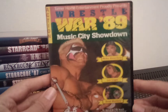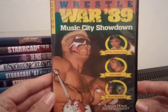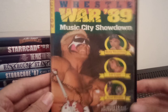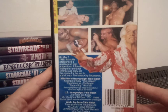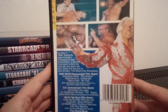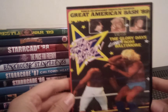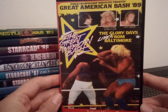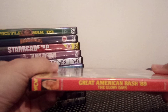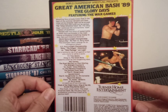We've got Wrestle War 89: Music City Showdown — Sting on the front there, Ricky Steamboat, Lex Luger, the Road Warriors. Then the 1989 Great American Bash — Terry Funk, Ric Flair, and Lex Luger there. The glory days. Great Muta there too — top picture.